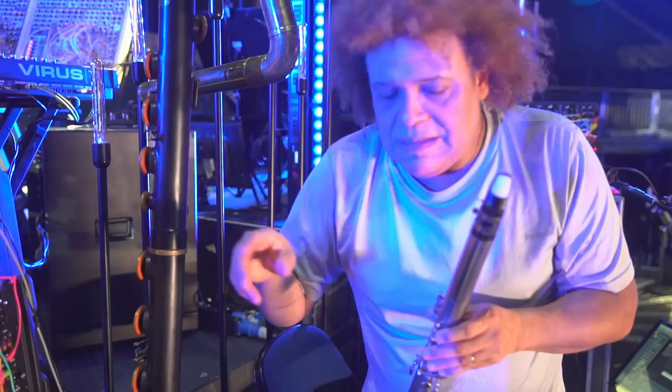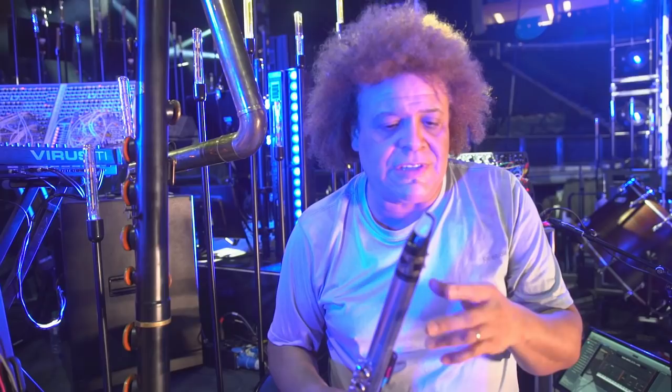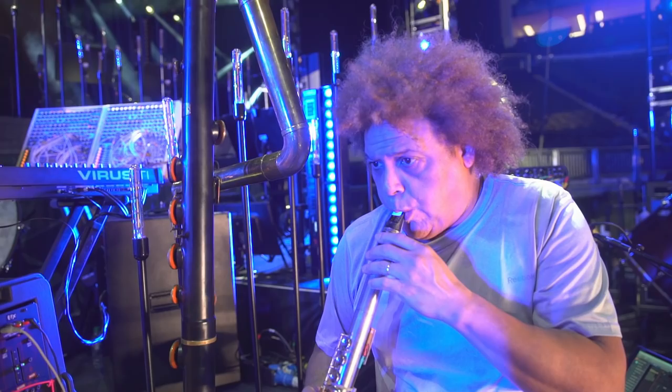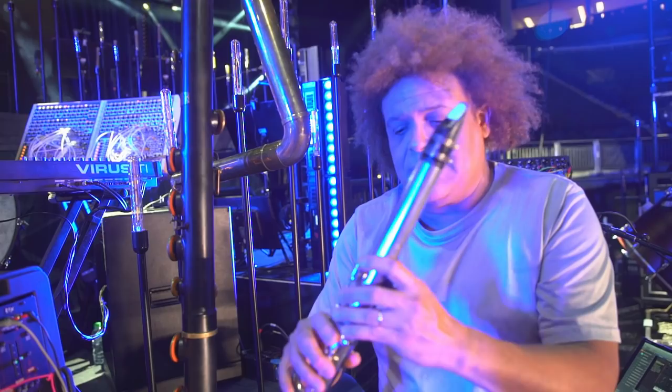Thanks for bearing with me. This is sending three kinds of CVs, which is wind. It's sending lip. And then I'm sending, obviously, one volt per octave here.